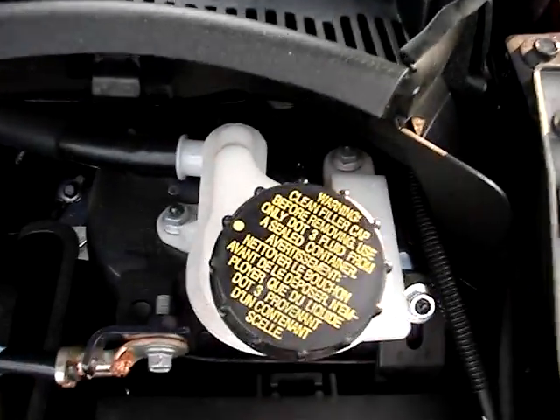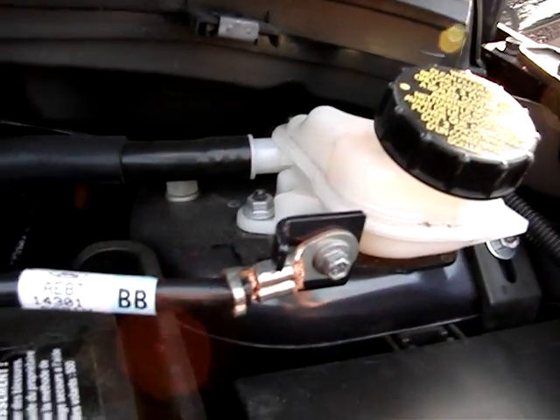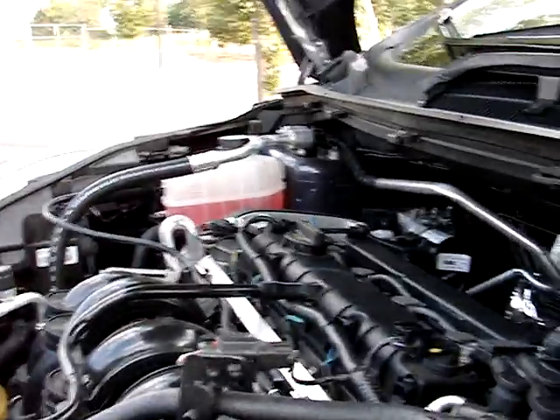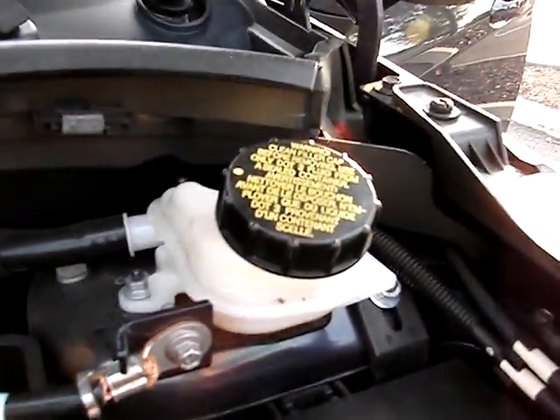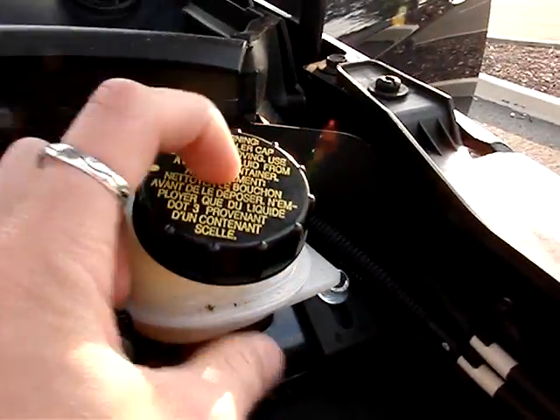This is a reservoir for the brake master cylinder. As you can see, the hose just kind of runs down and goes to the main reservoir for the master cylinder. This is kind of like Ford and their radiators — it's all in one bottle up top. So if you need to add anything or check it, this is where you check it.